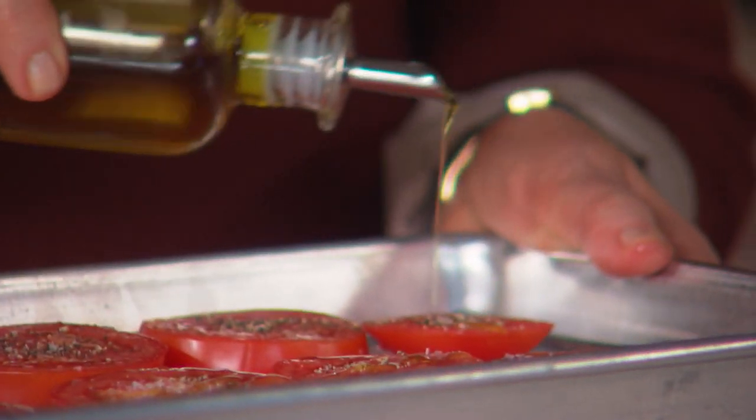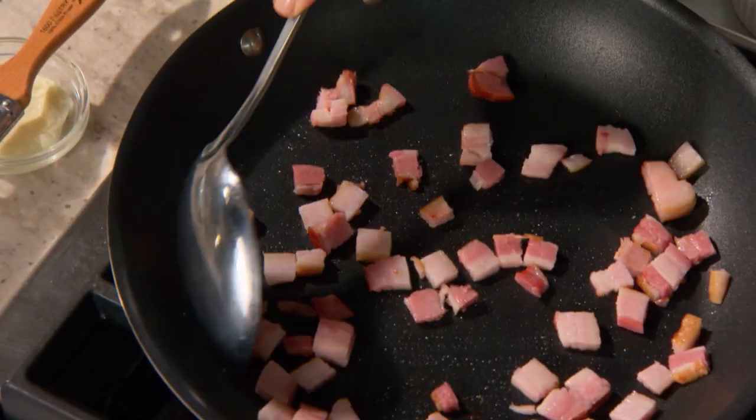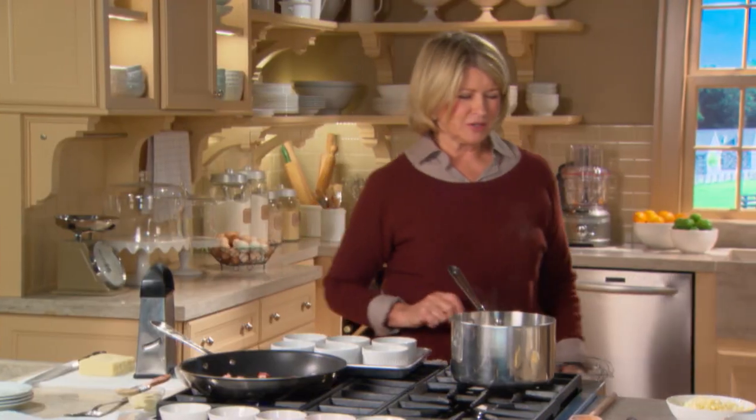These will cook slowly under a hot broiler. Now in this skillet, two thick slices of bacon, just cut into little half-inch squares. They'll cook and get crispy.